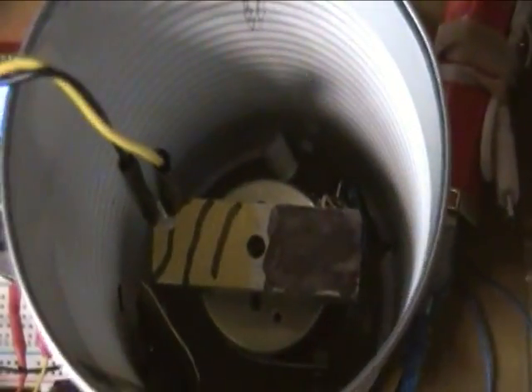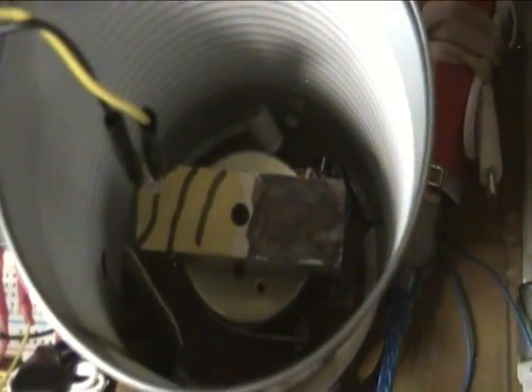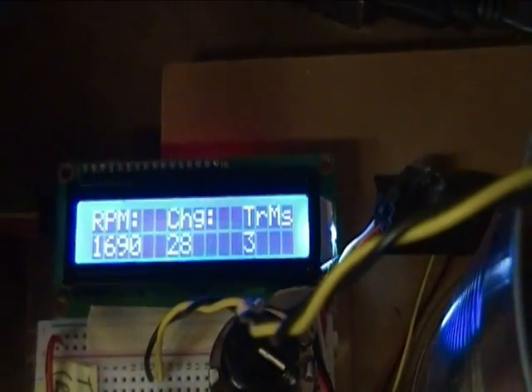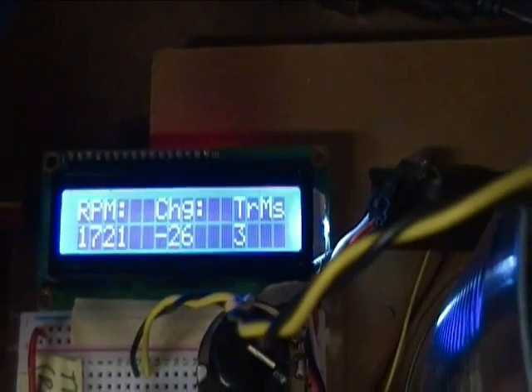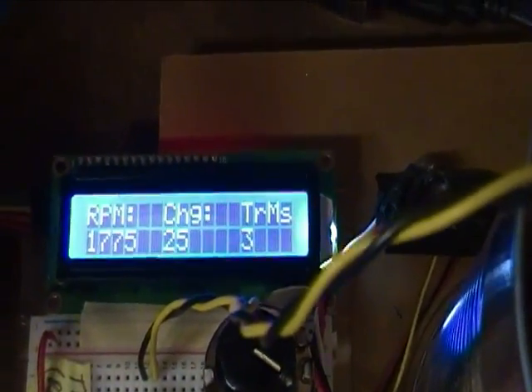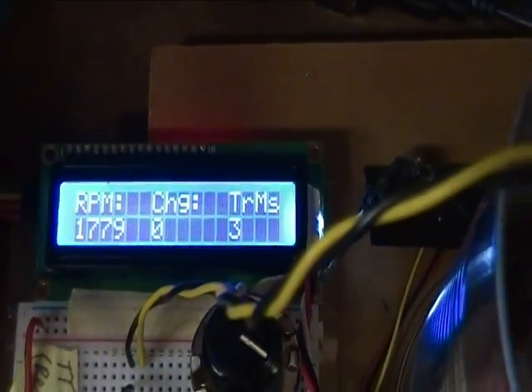Now I'll turn the lights back on so you can see what the rotor looks like when it's standing still. If you look at the RPM change on the LCD, you can see how well or how poorly regulated my little rotor motor is.